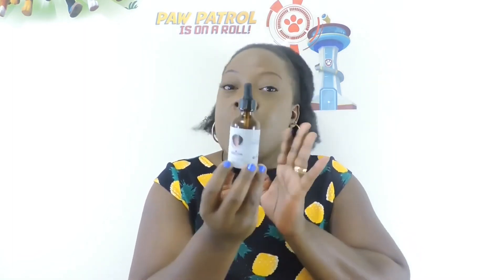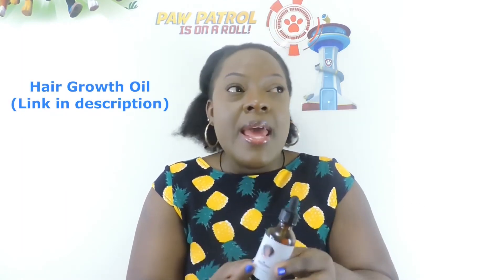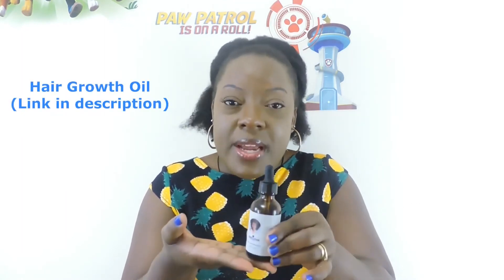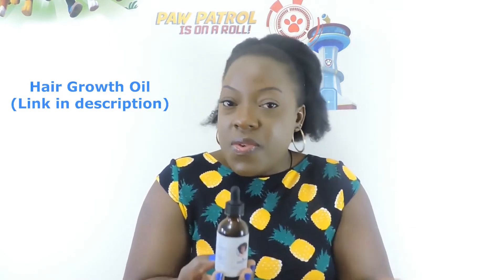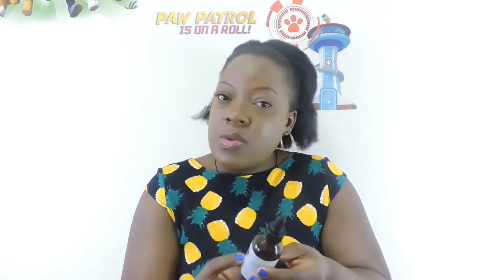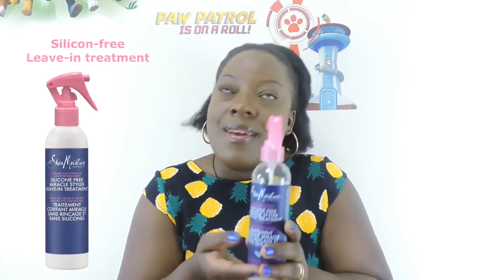Once I'm done with the leave-in conditioner, I then use oil — our hair needs oil. I use this hair growth oil from Zillions. We sell this oil on our website, check it out at zillions.com. It has aloe vera, moringa, avocado, and castor oil — all these oils are very good for the hair. I use this oil from the scalp through the strands of the hair.